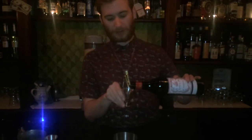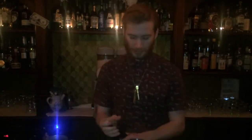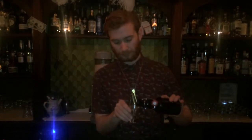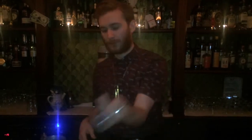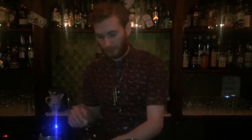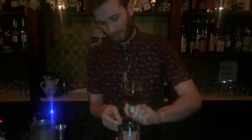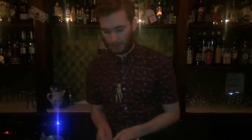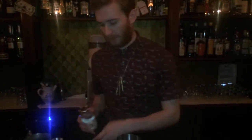We begin with 30ml of Dolan Rouge, and we've got 30ml of Hubbrew coffee. We've got 1.25ml of Assy for two small dashes, and we've got 1.25ml of rose water.